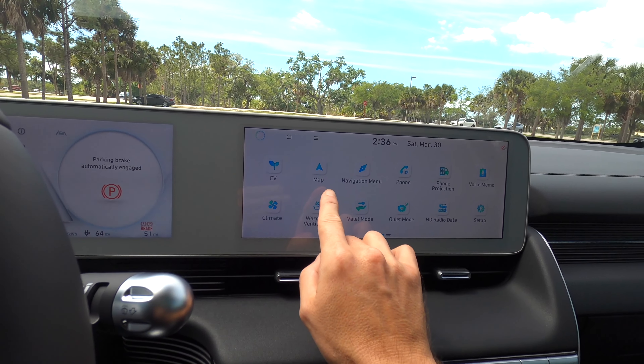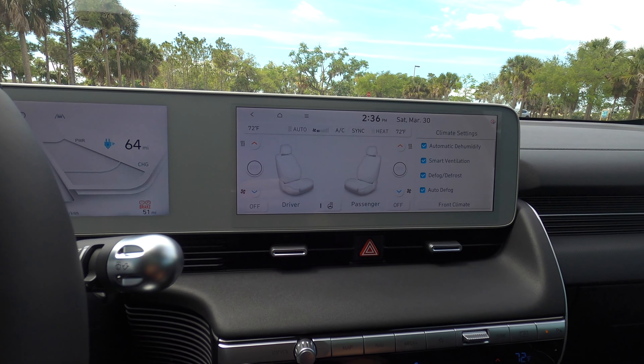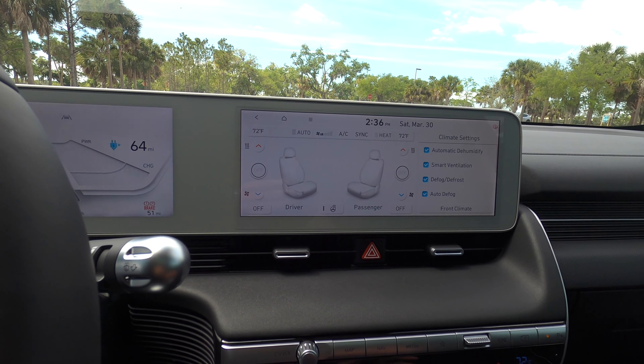When you switch it to reverse, you get a 360 degree reverse camera with full trajectory for the front and the rear. You can zoom in and out, and you also have a 3D view so you can go all around the vehicle, and if you listen closely you'll hear the beeping noise from the parking sensors.